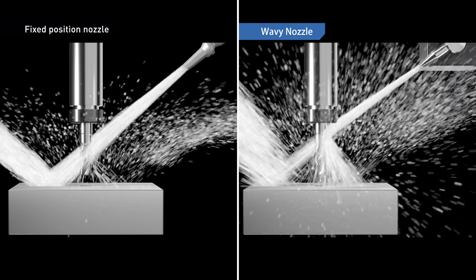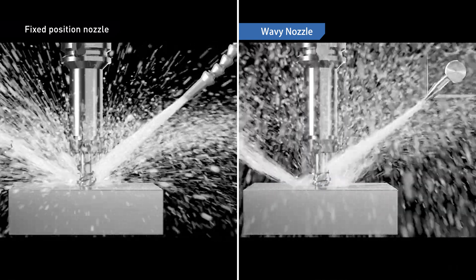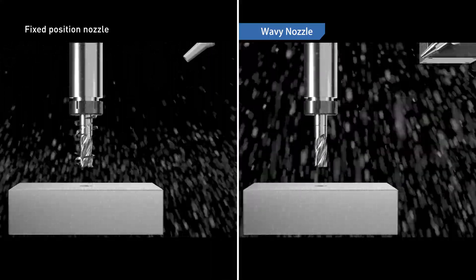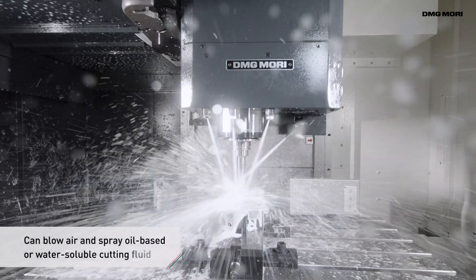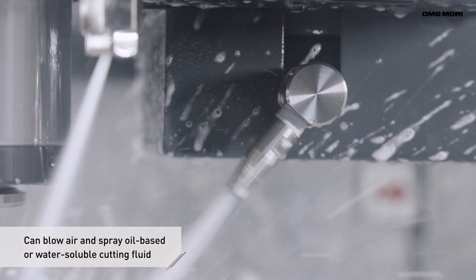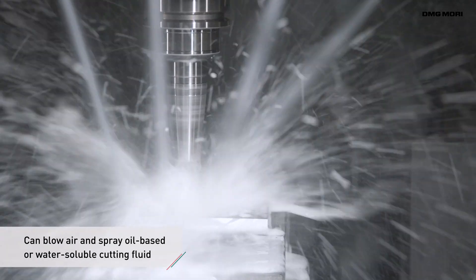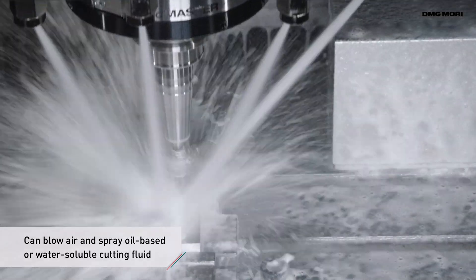It's ideal for continuous operation on automated lines as there's no need to manually adjust the nozzle angle. It can also blow air in addition to spraying oil-based or water-soluble cutting fluid, letting you select the ideal chip disposal method according to the type of work.